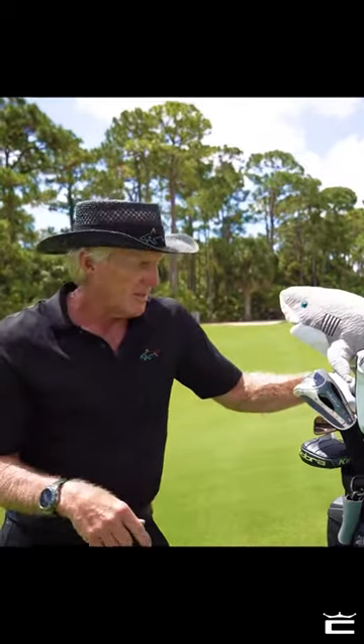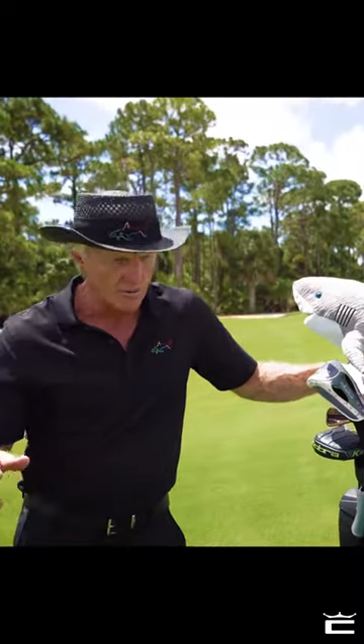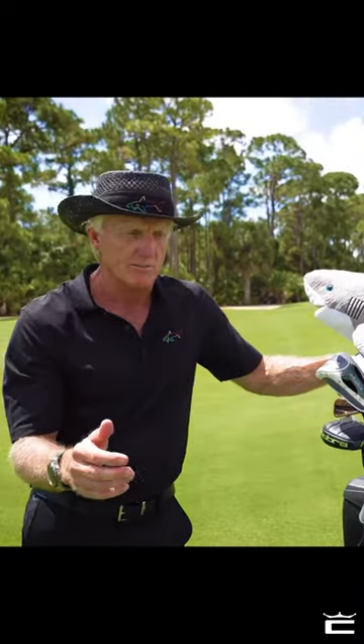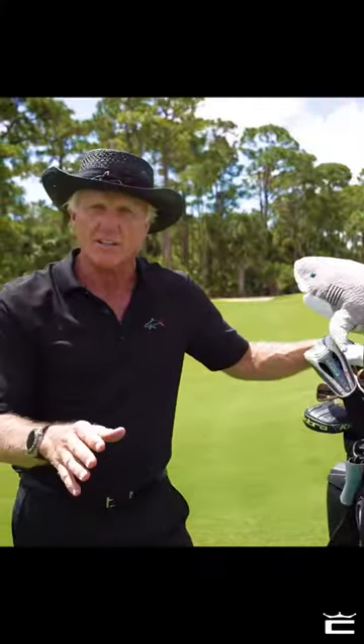Now, the golf swing. Most people have a tendency when they hit an iron shot to hit it to the right or slice it. Why? They get anxious. They want to come in and help the ball up off the ground instead of letting the loft of each golf club do all the work for you — where you stay down and through and let the golf club do the work. So stay solid, stay on top of the ball, don't try and force it.